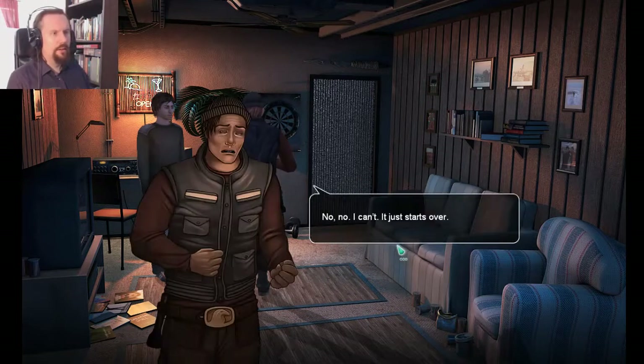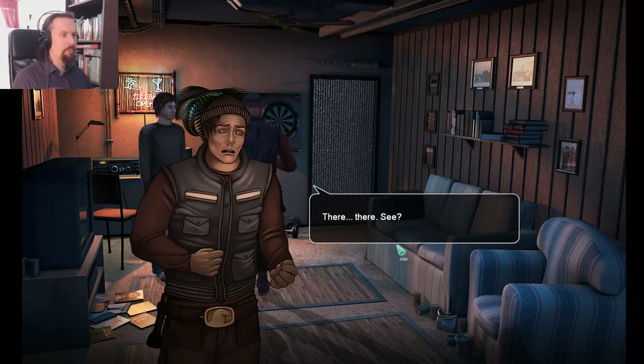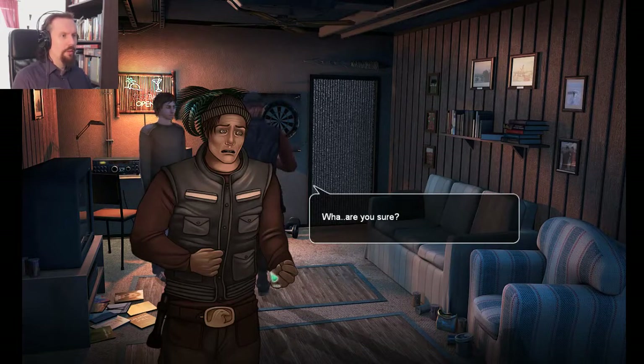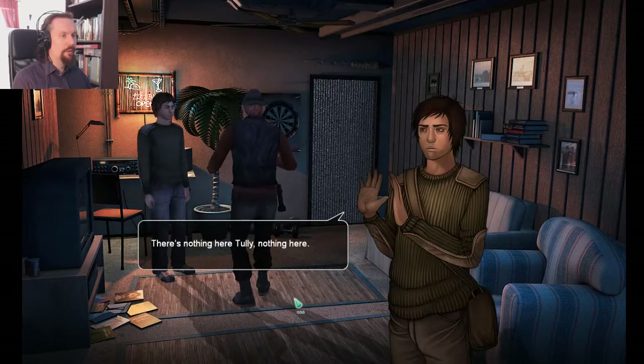Everything is all right. No, no, I can't — it just starts over. There, there, see. Listen to me. You are on Alpha Polaris and there's nothing here. Take it easy. What? Are you sure? There's nothing here, Tully. Nothing here.